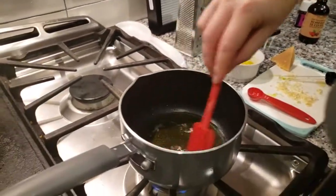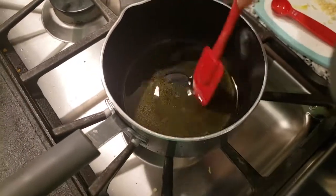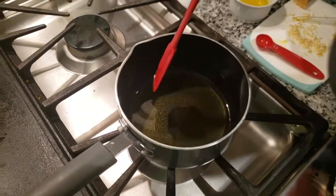Now I'm going to stir again to make sure that it's all incorporated and all the beeswax is melted. Okay, now that it's all melted I'm going to turn it off and take it off the heat.